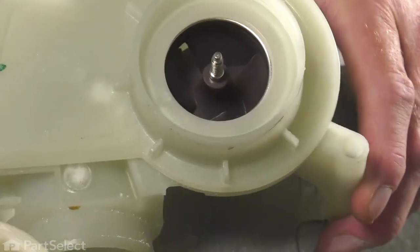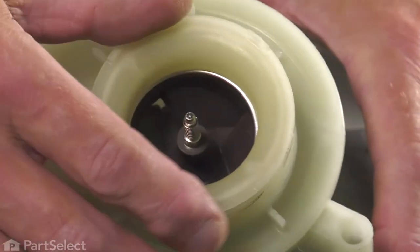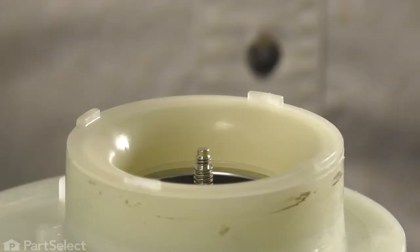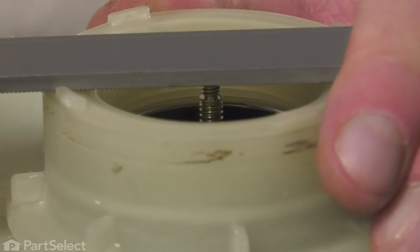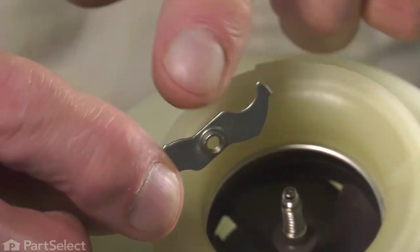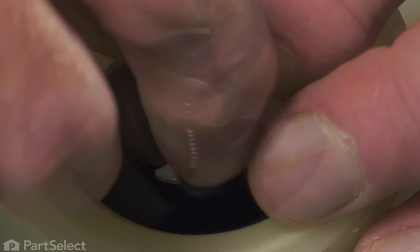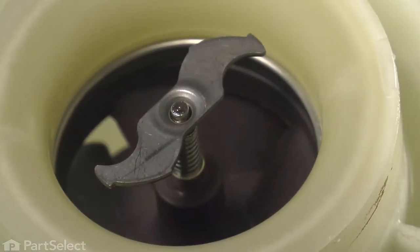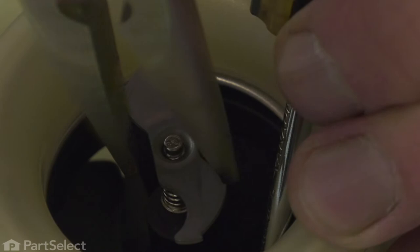Next, the wear ring retainer — we'll line up those four tabs with the slots on the wear ring. Next, we'll install the new suction ring. That threads in counter-clockwise, and we want to make sure that we tighten that securely. Again, we'll use our flat file. Now, next we'll install that chopper blade and just make sure that the protruding end in the center there faces towards the motor. We'll tighten it by hand, then using a flat blade screwdriver we'll block that impeller from turning, and then we'll use our needle-nose pliers to just tighten it up.